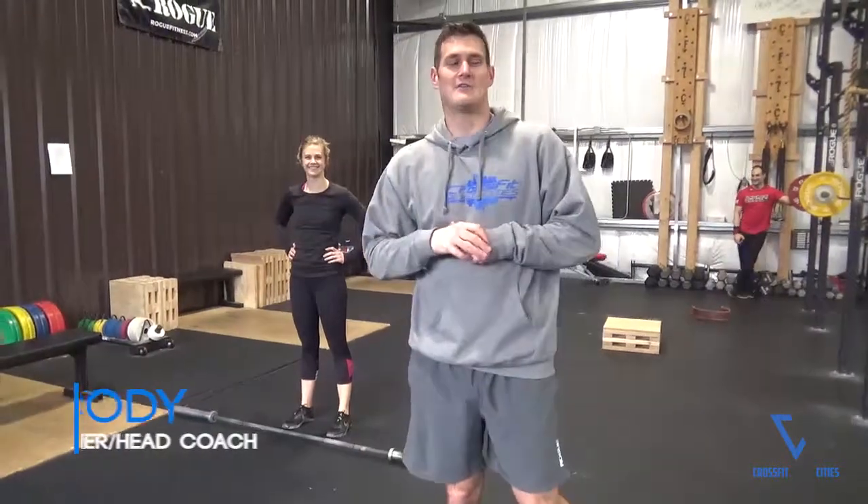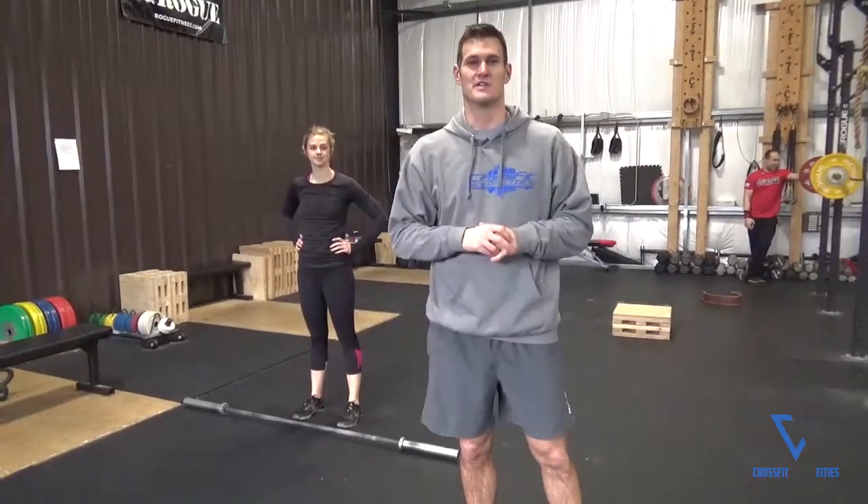Hi guys, what's up? This is Coach Cody. I want to show you a great way to open up those shoulders and get those lats moving for any of the overhead pressing movements that we do here at the gym.